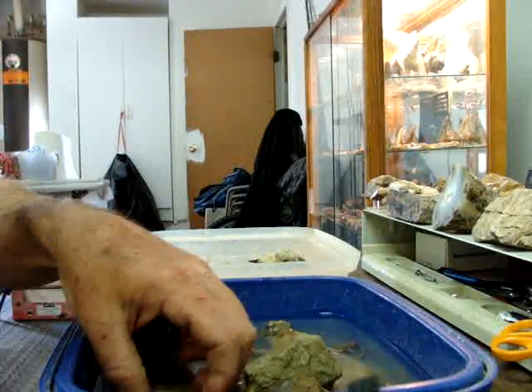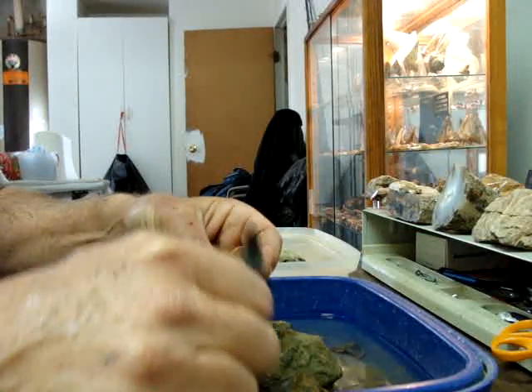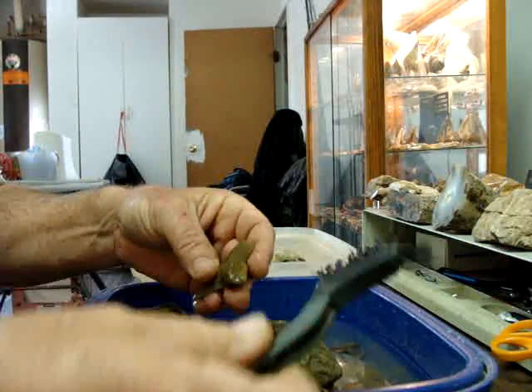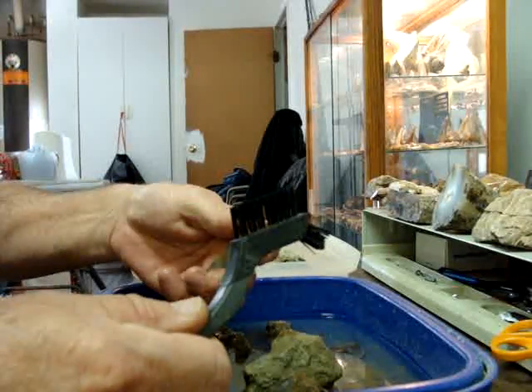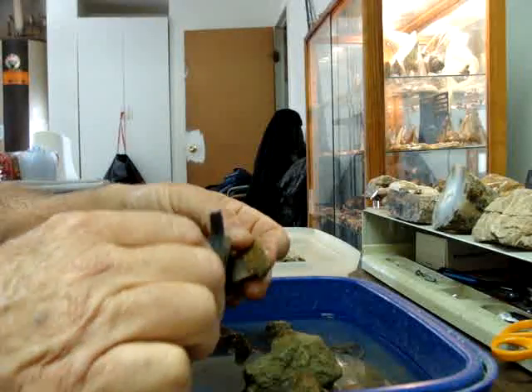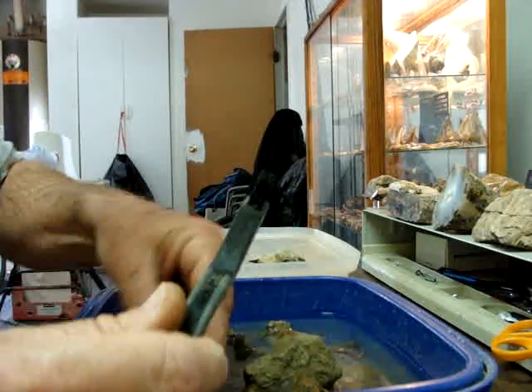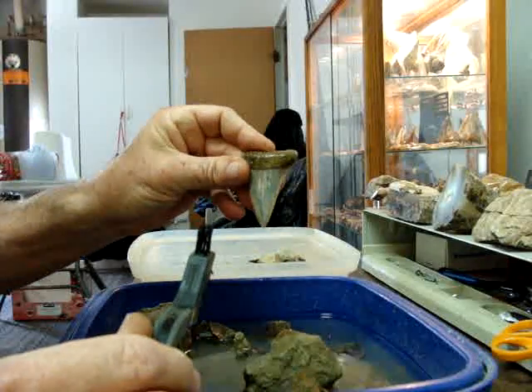When I get these teeth home from Bakersfield, the first thing I do is put them in water and then start to scrub them a little bit with this nylon brush. I don't want to use a heavy steel brush unless it's a real hard matrix. I clean them all off, dip them in a little water, then let them dry.